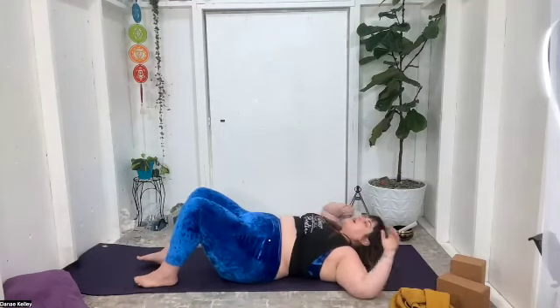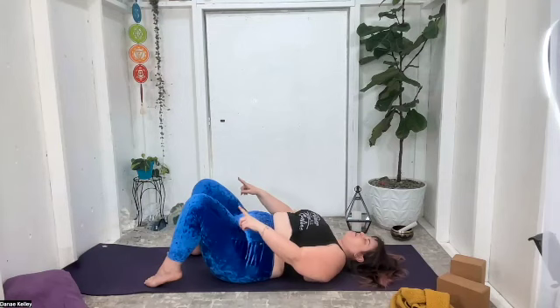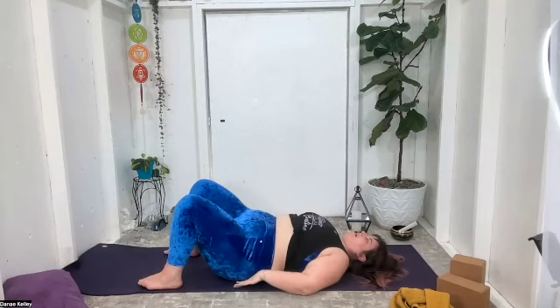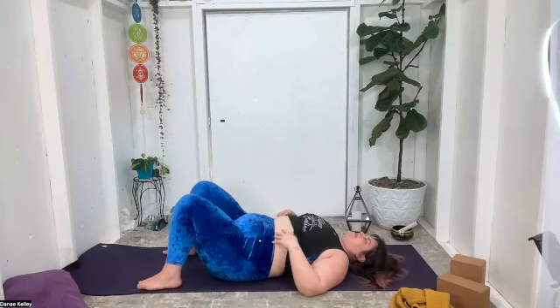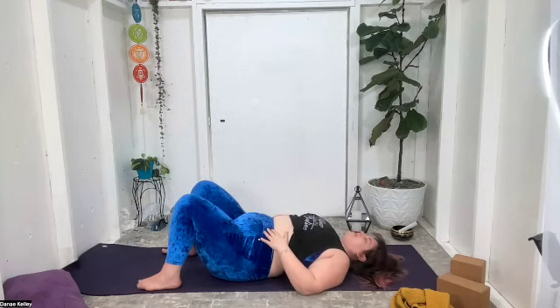As you lay down, it creates space in your heart center and allows you room to breathe. However you want to find yourself on your back this morning, make your way there nice and slow — let it be cozy. Keep that strap or scarf nearby. To honor the low back, you might find a bend in the knees and plant the pads of the feet. Maybe you want the palms of your hands on the earth, or maybe on the belly — choose wherever you rest yourself.